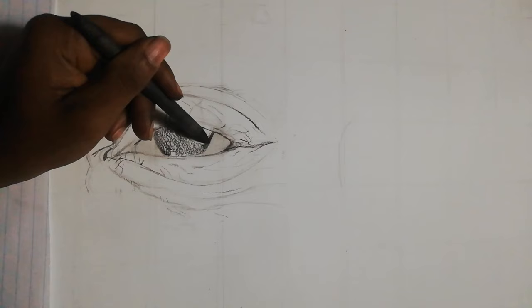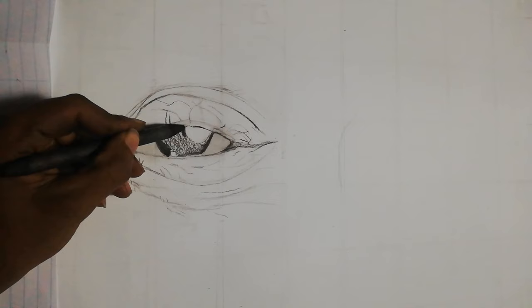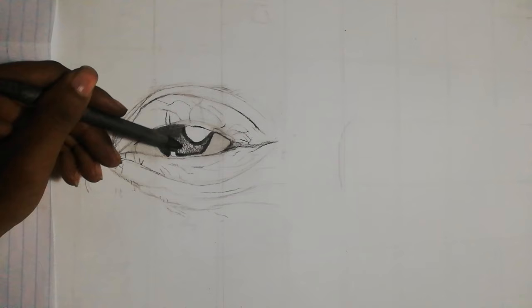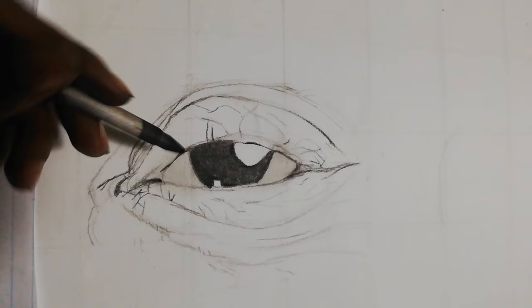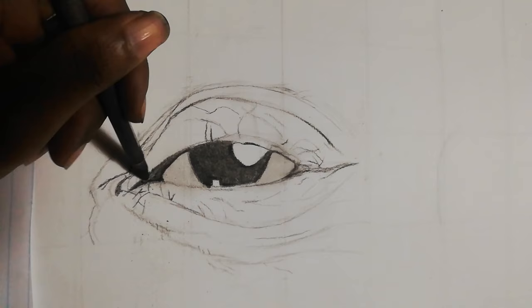I'm shading with a charcoal pencil and then taking a blending stump. I use the blending stump to blend and push the charcoal into the paper. The blending stump is a really great tool and one of my favorites — I'm using it almost all the time, drawing the dark areas and then using the charcoal pencil to add more tone before blending again.